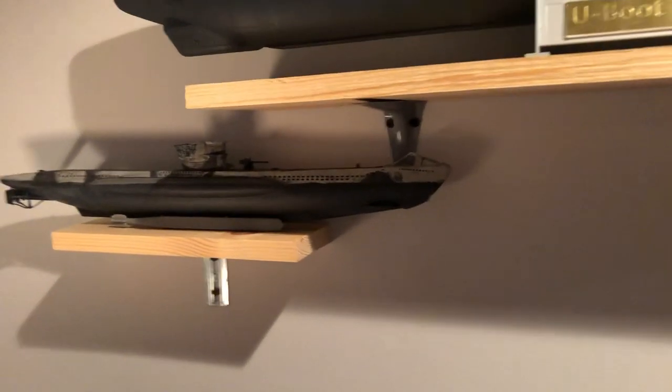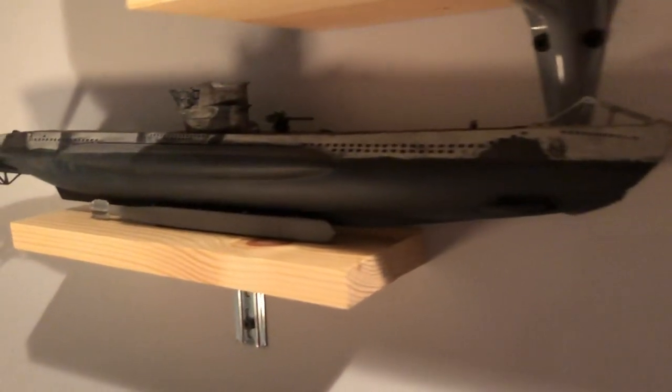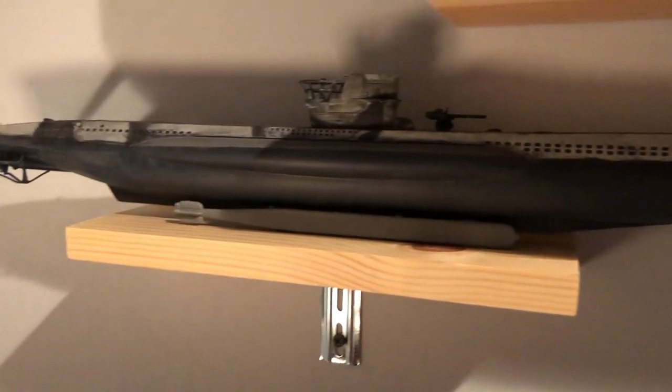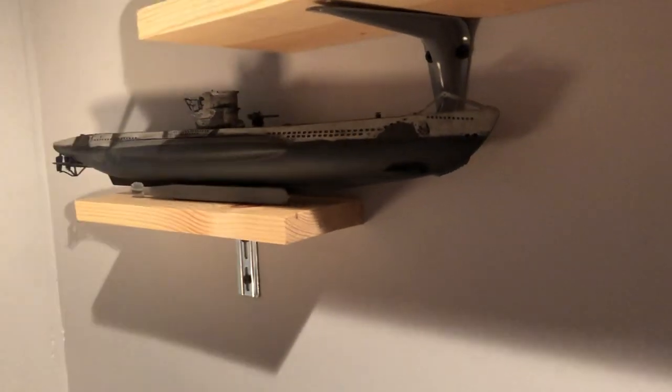This was an early model I made — it's a Revell kit. I honestly don't remember the scale, but it was one of the small ones they made. It's fairly detailed and was one of the only submarine kits that were pretty good back in the day.